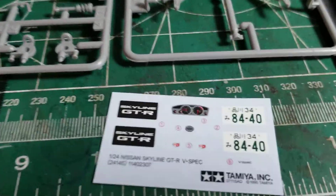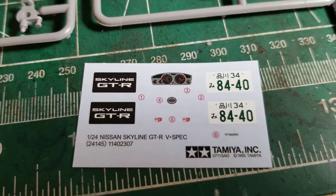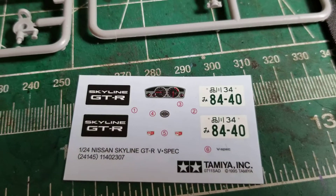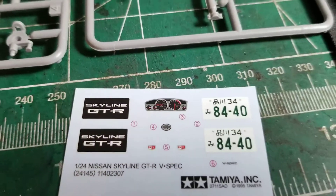The decal sheet is very nice, as Tamiya's always are. You got the GTR emblems for under the side markers, the Nissan emblem, the V-Spec, Japanese plates, and the GTR vanity plate. And the instrument cluster is very nice — I can't get very close to it, but it is very nice.